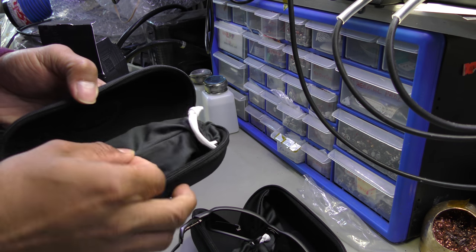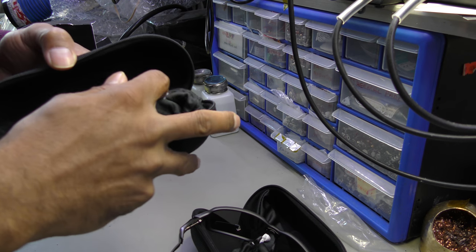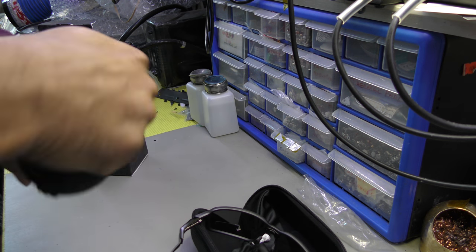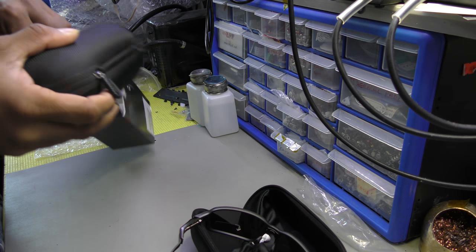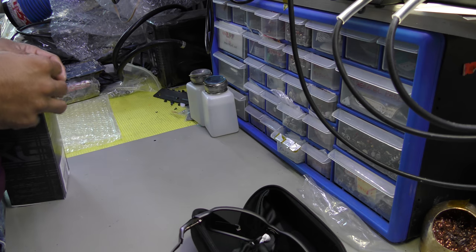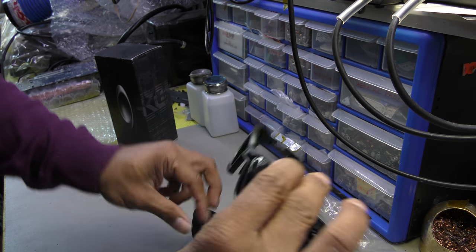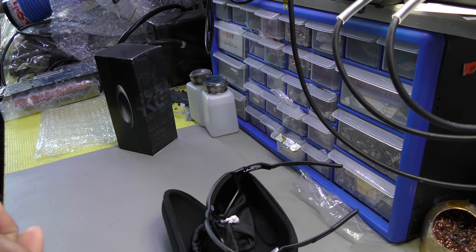They do provide you with a pouch which can also be used for cleaning your optics. That's really all — I hope you've enjoyed the video, thank you very much, bye for now.